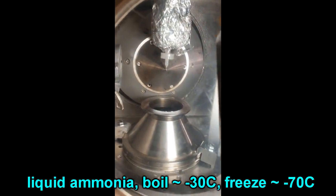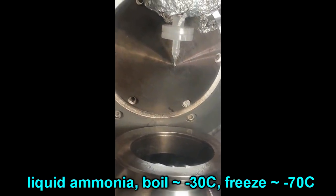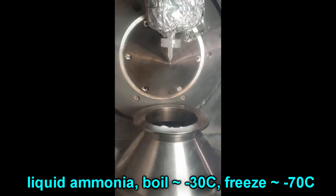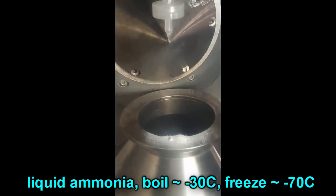So the microjet when it goes into the vacuum chamber it immediately starts to evaporate and to cool down. And there's a sort of little lag period before it actually freezes. So this is some of the weird stuff that liquid ammonia does in a vacuum chamber.